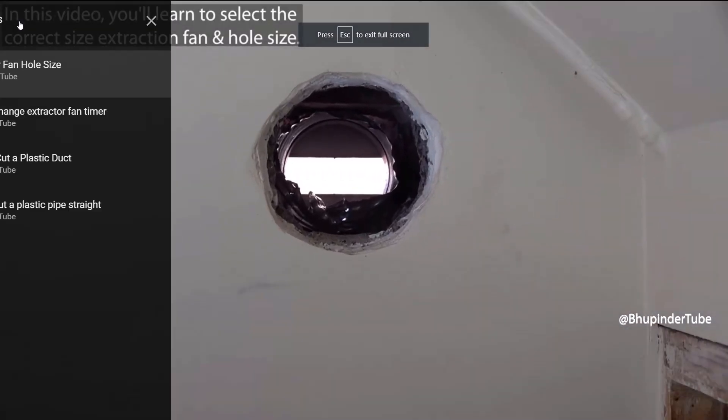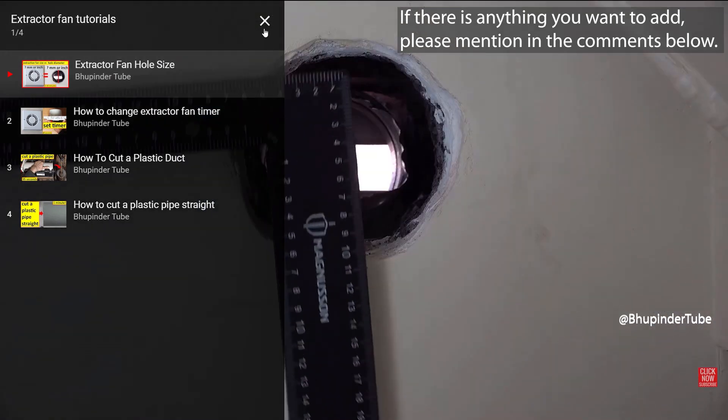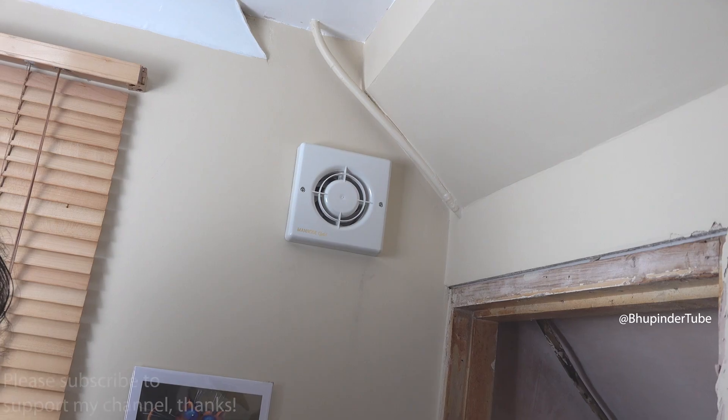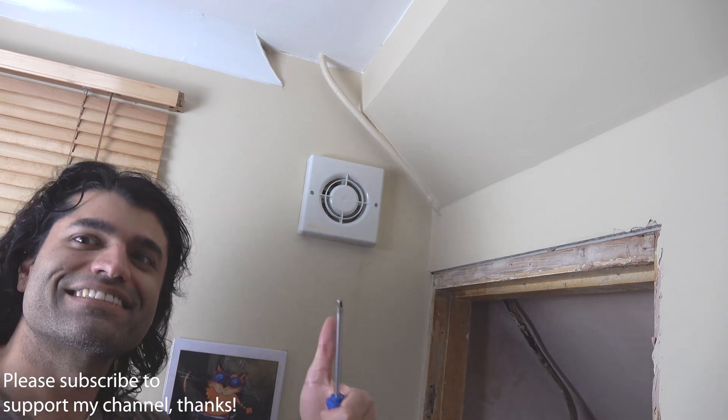If there is anything I've missed in this video or you would like to add, please mention it in the comments below. Also, please don't forget to subscribe to support the channel.